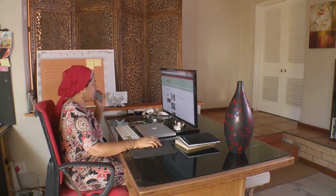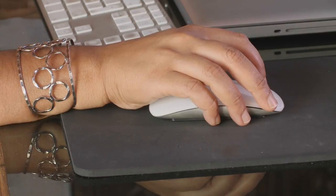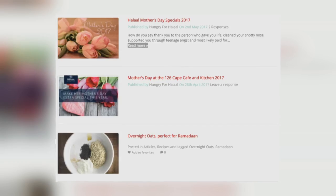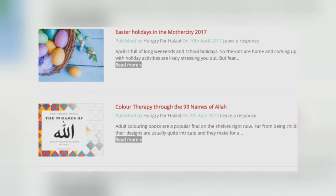Cape Town-based Dilshad Parker is the editor of Hungry for Halal, a site that's dedicated to helping its readers find top drawer halal restaurants, catering services, markets, and venues across the length and breadth of South Africa.